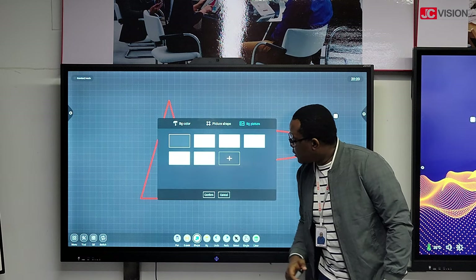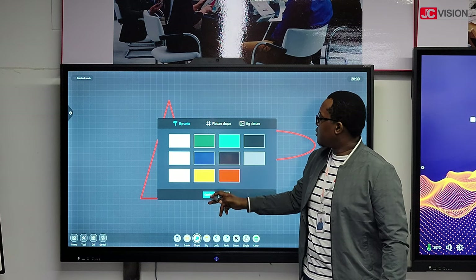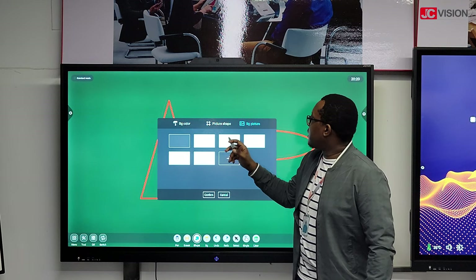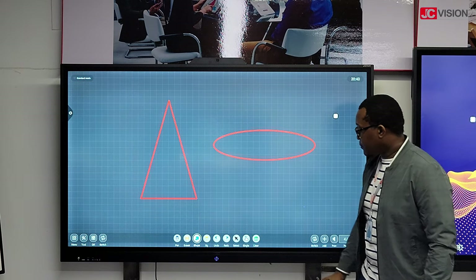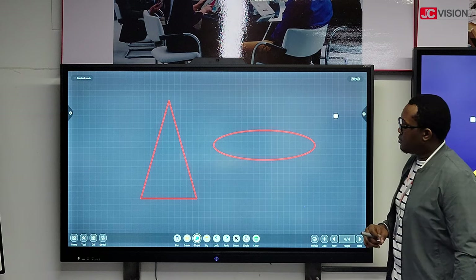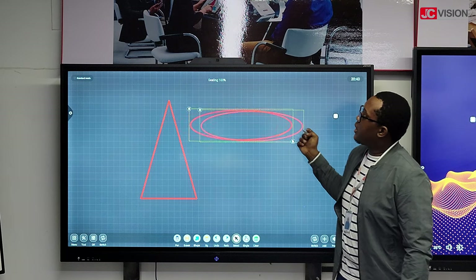On the next tab, you can change the background of the board. So if you want it to be green, confirm, and it will be green. Or if you want to change to different images which are available, you can just select and confirm. You can also undo or redo — if you want to undo or redo something that you've done, it will change accordingly.